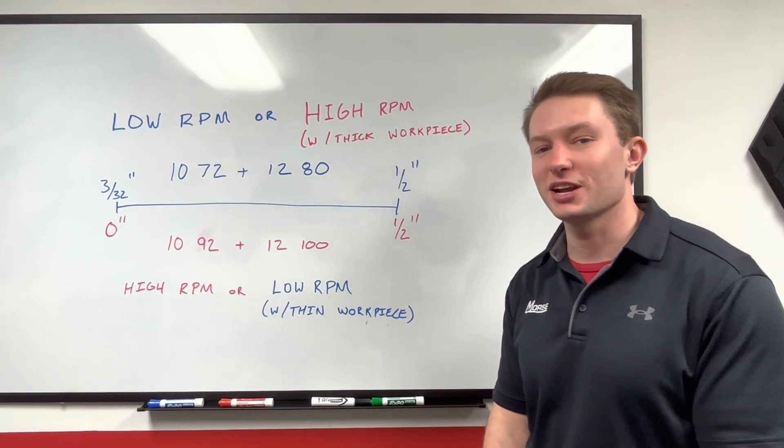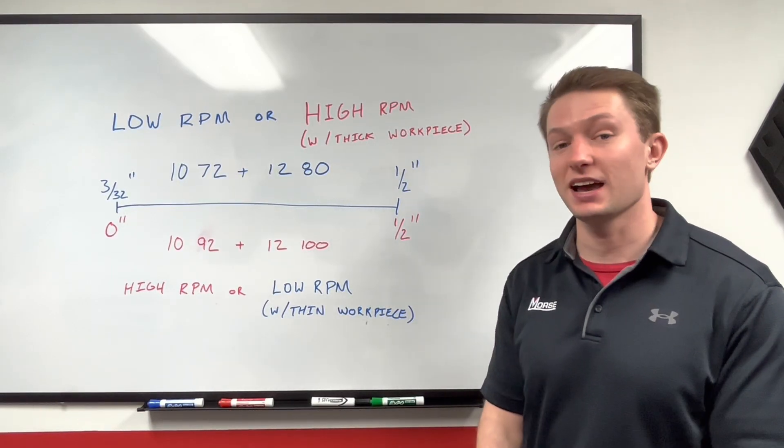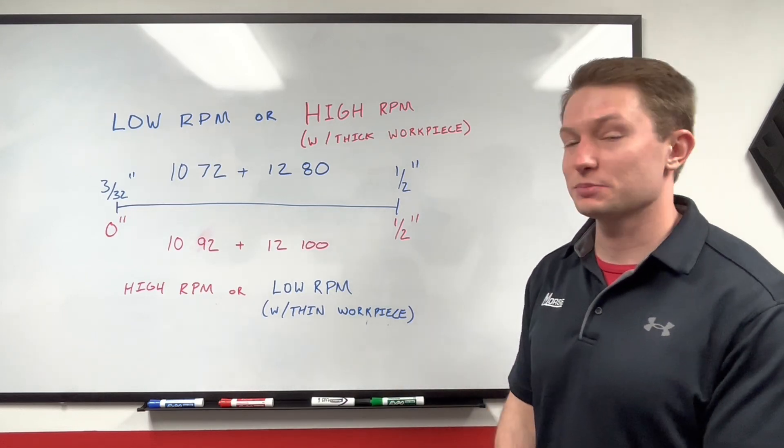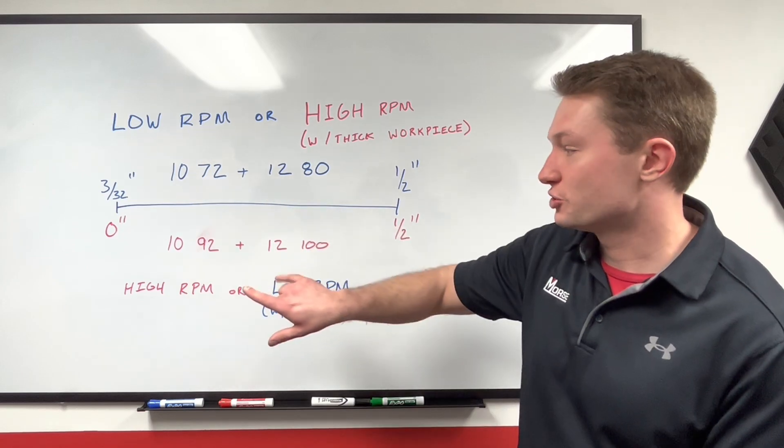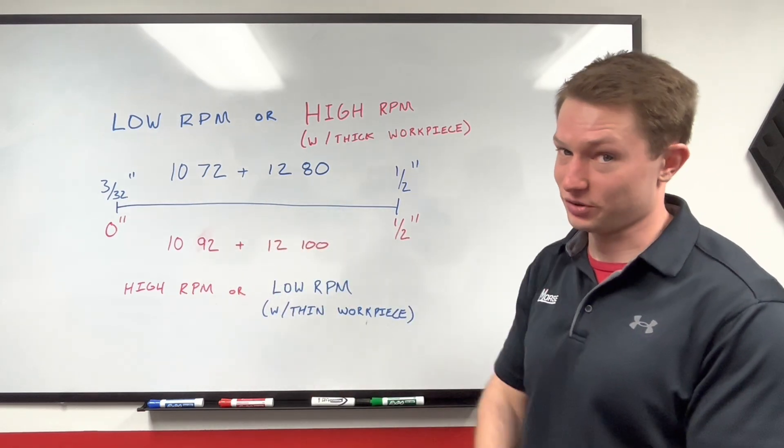Hi, I'm Lucas Whitmer. I'm a product development engineer here at the MK Morse Company and today I've got a Morse Minute Tech Tip. I'm going to explain when you should use the low tooth count aluminum cutting metal double blades versus when you should use the high tooth count aluminum cutting metal double blades.